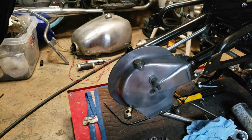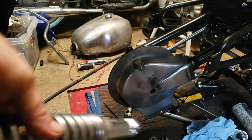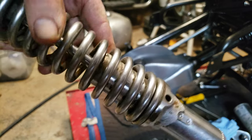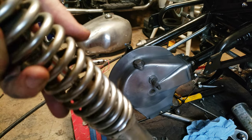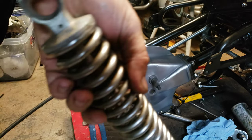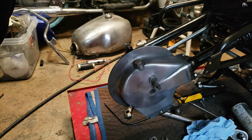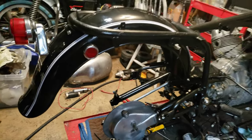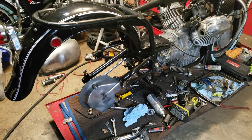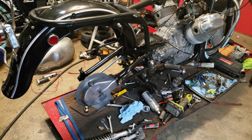I have some beautiful shocks here — really nice — and we're going to put these on. Stay tuned. It's going to go really fast now and we can probably have this bike running in maybe a day or so.